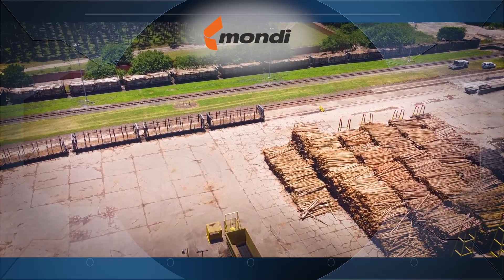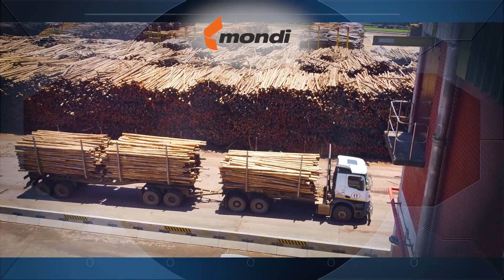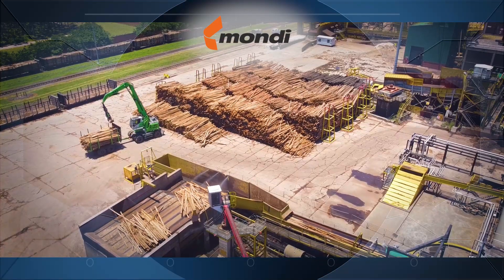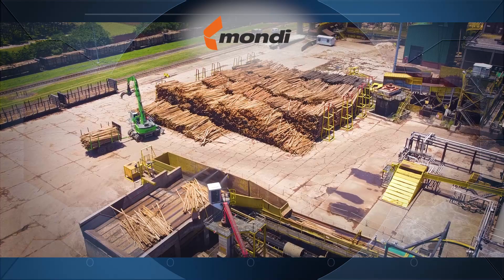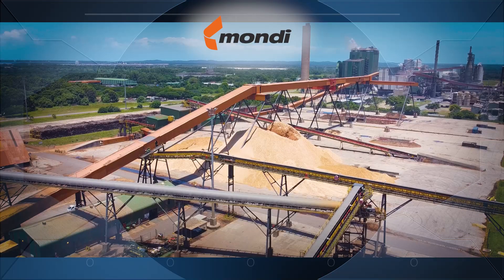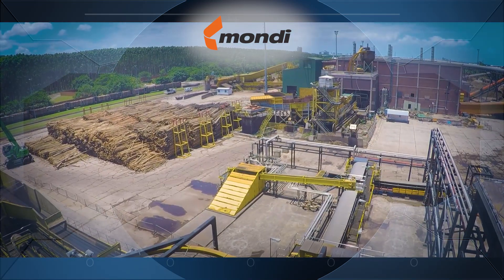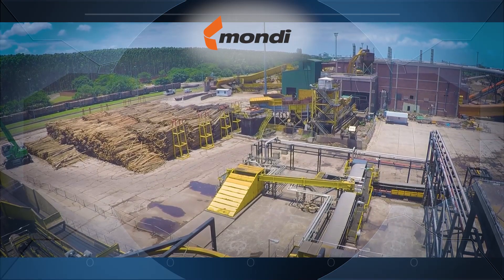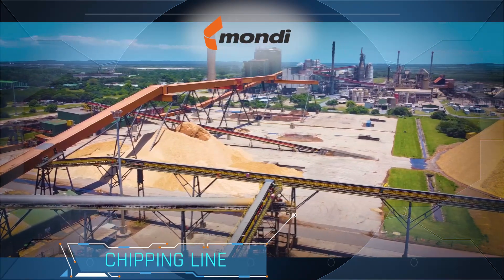The harvested timber is brought into the plant on railway cars and on huge trucks. The trees used in paper products are farmed in a sustainable and environmentally friendly manner. Around 10% of a plantation is harvested each year and replaced with new trees. The wood and wood chip storage yard is vast and is able to store large volumes of wood to meet the mill's continuous operational requirement.